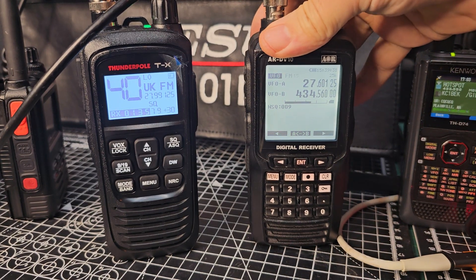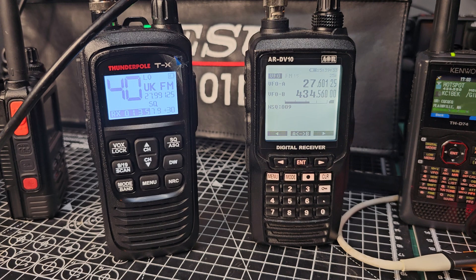Mzero FXB Hamtech, welcome to my channel. Someone asked me: can you receive CB on the ARDV10?